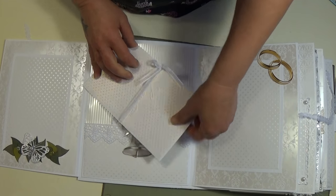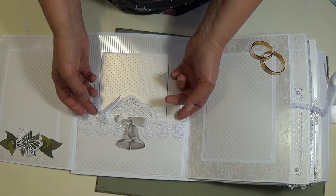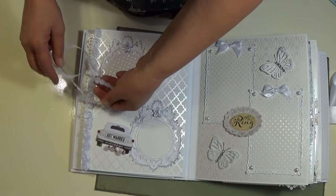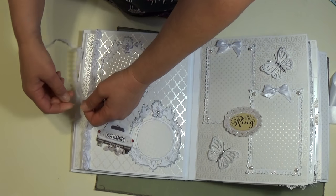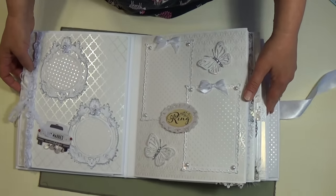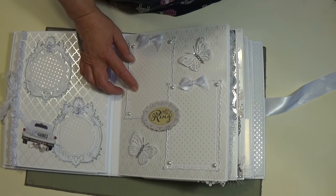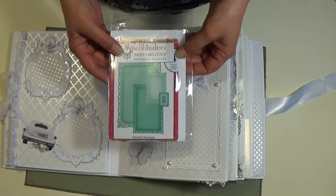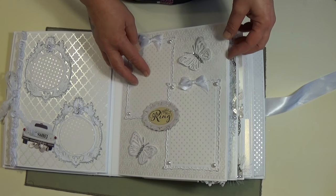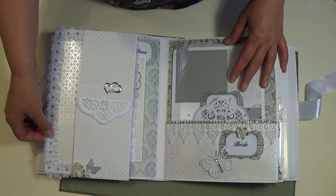These pockets will hold more photos — you can get quite a few in there — and then this just folds back up and ties shut. Then there are two more photo mats from Spellbinders Romantic Rectangles, and I just put some more designer paper inside, and then it folds this way.